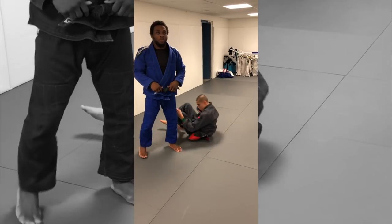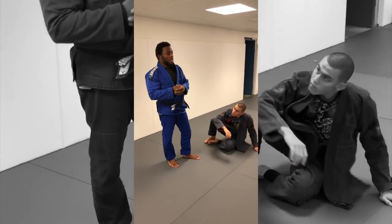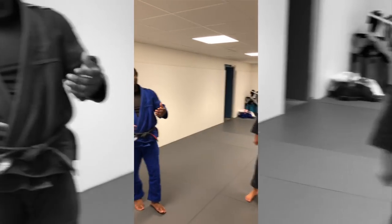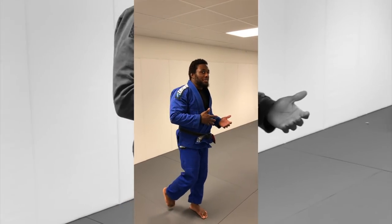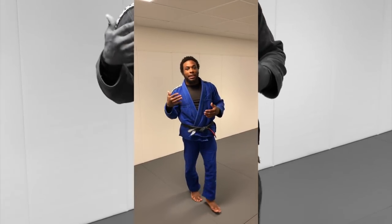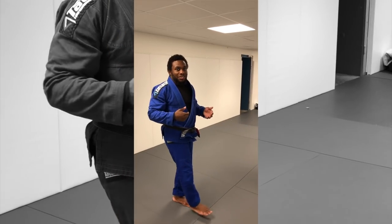There are so many things happening with the De La Riva and it's hard to do it justice in a short video. Those are some basic sweeps and attacks you can use, and I'll include some clips of the moves in action too.